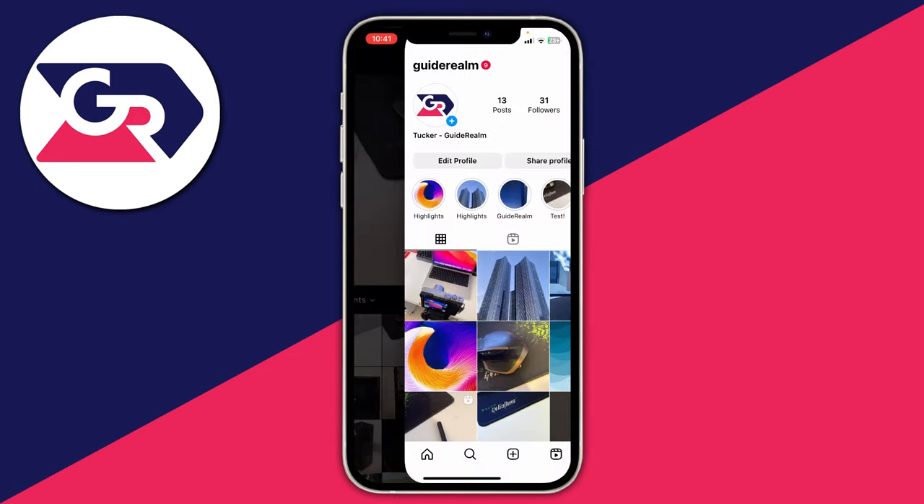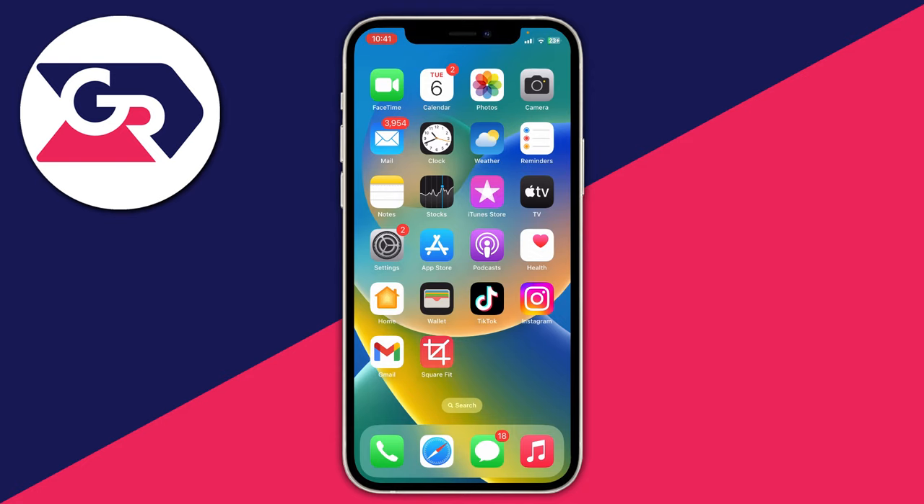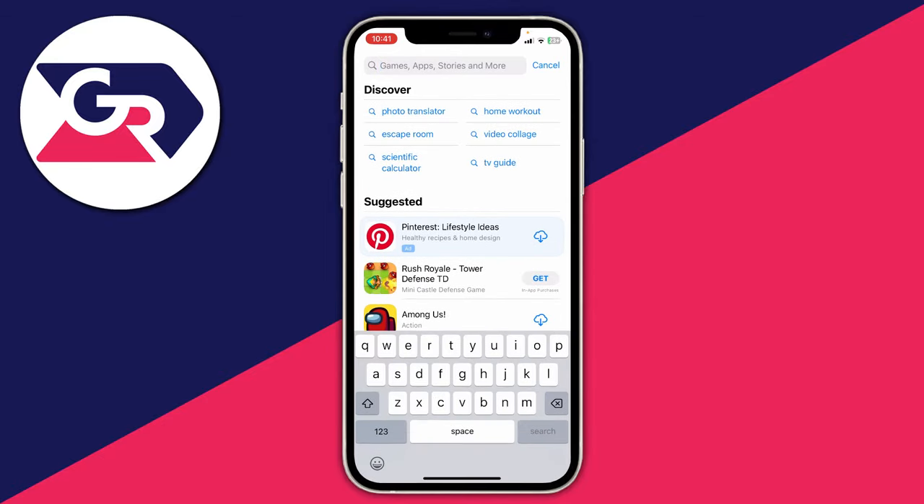We can actually get around this, but to do this we are going to require an app. What we need to do is close off Instagram and go and open up the app store, or the play store, or whatever store your phone has. The app you want is something called SquareFit.